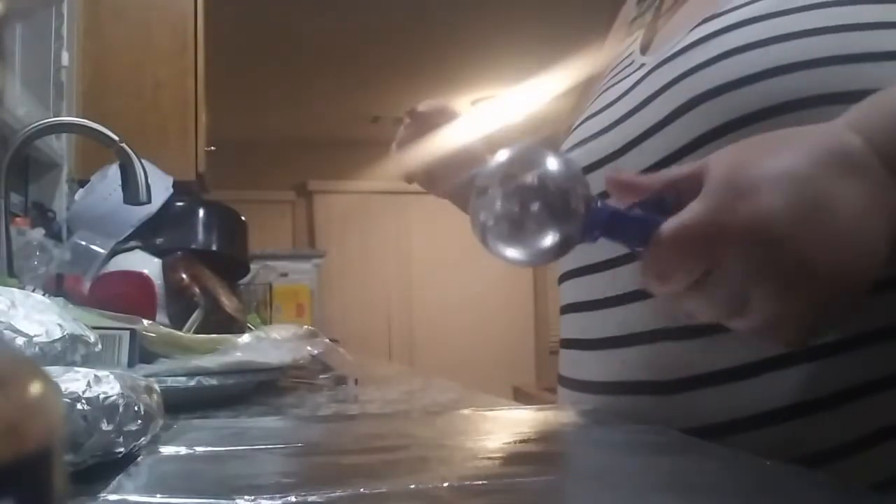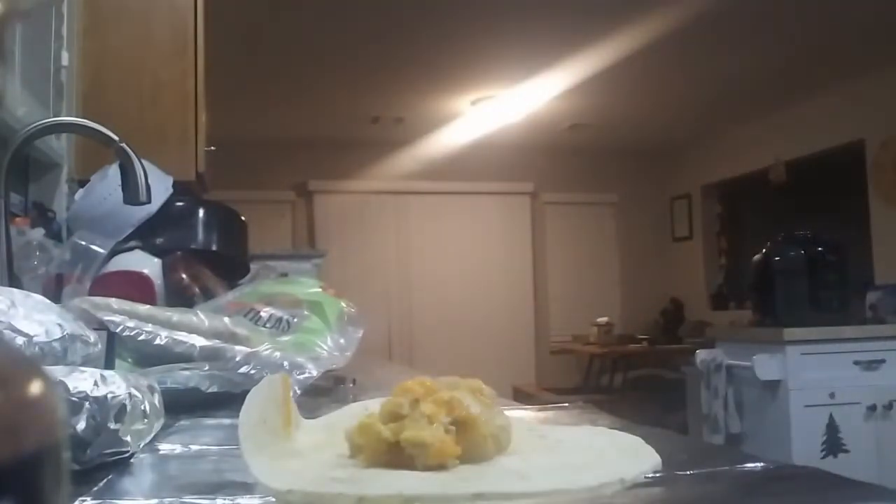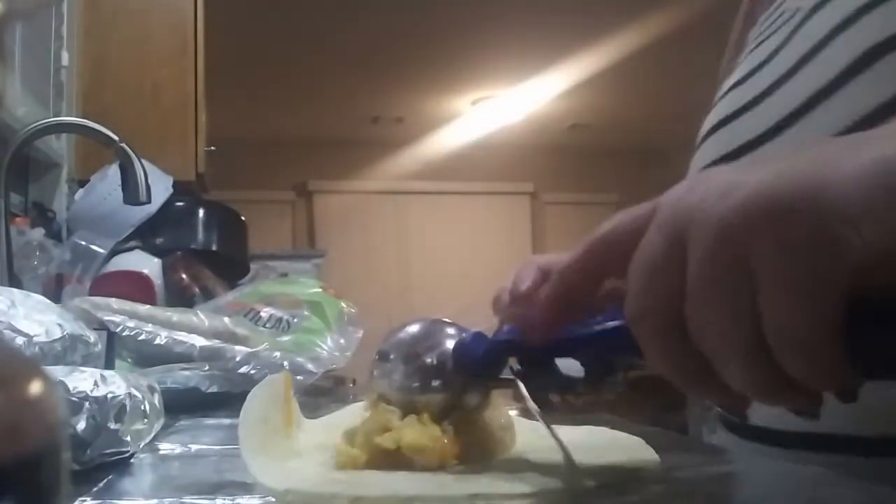For the burritos I'm using my trusty ice cream scoop. I have my tortilla here, one hefty scoop — maybe two, we'll see — nah, one's fine. It's preference. Two scoops of potatoes — these are gonna be hefty breakfast burritos.